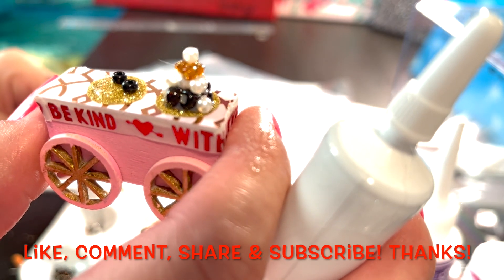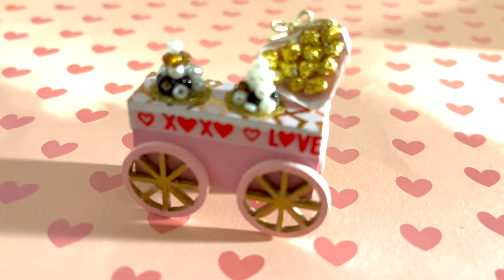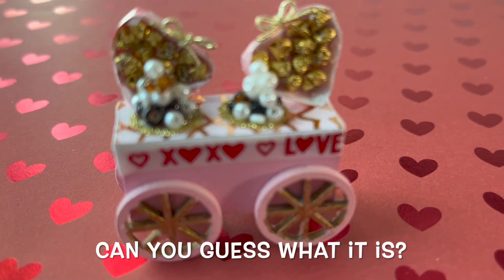Don't be surprised if you see it look a little different. So I added one more item to this picture. Can you guess what it is?